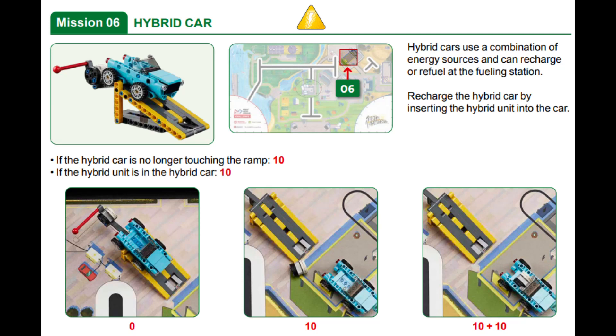For this mission, points are awarded if the car is not touching the ramp at the end of the match and if the hybrid unit is in the hybrid car. You can do this by raising the red lever, which drops the hybrid unit into the car and releases the car so that it slides down the ramp and onto the mat. This is one of the easier missions on the table and is closer to the right or blue launch area.